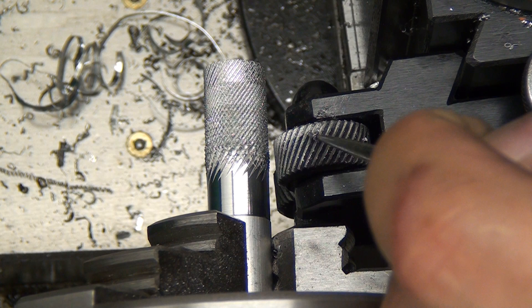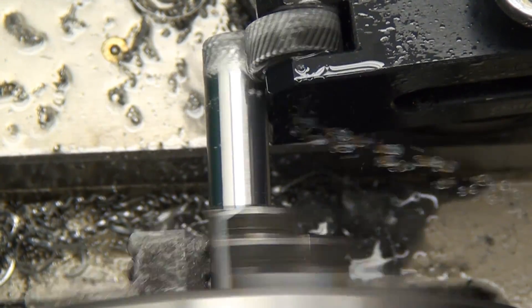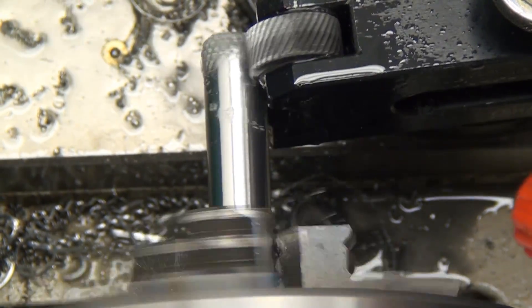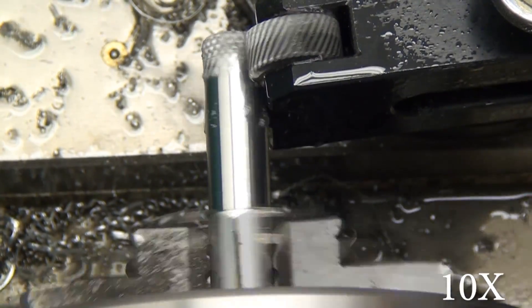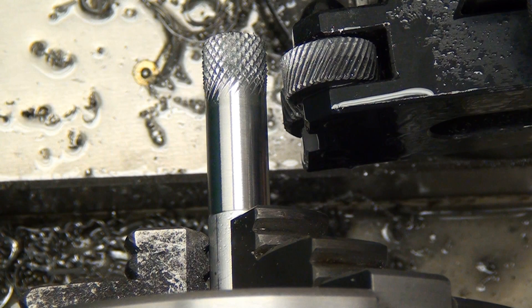I cleaned them out anyway before the next couple of passes. This one is 40 thousandths, with the tool canted at five degrees and using the WD-40. 40 thousandths is more than what my tool should technically be cutting — I'll cover that more in video number two — but I love the results. You see how aggressive that knurl is.